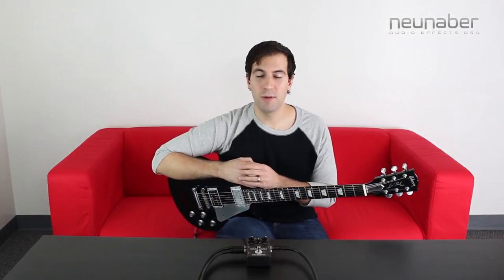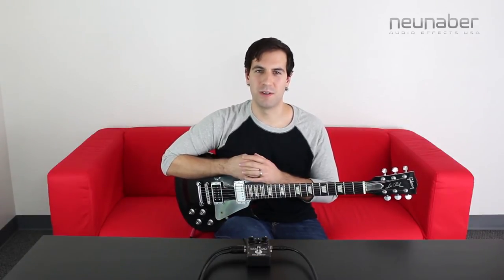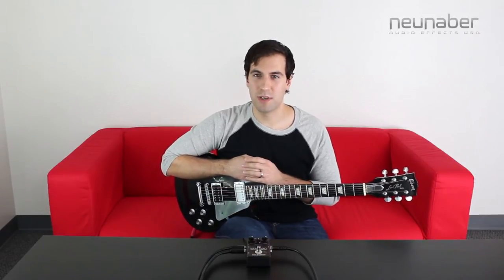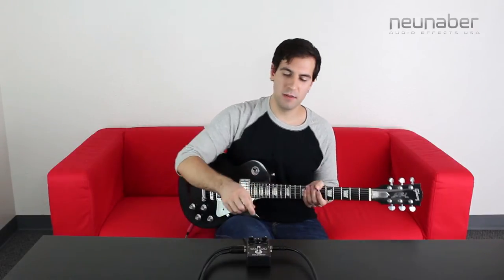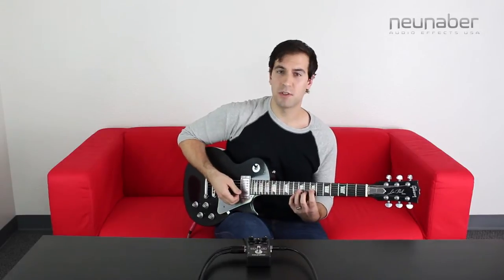Now for this next sound we're going to use the digital delay algorithm that you'll find in Pedal Customizer. I know it doesn't sound that exciting, but trust me, once you hear it you'll be plenty excited. All sorts of things go on when you load this sound up. Your mix knob not only adjusts your mix but it also adjusts the amount of repeats, and your repeats knob sets the ping pong of the golden ratio echo. When I have it full up it's going to be a nice mono sounding digital delay. Here's my dry sound for that.